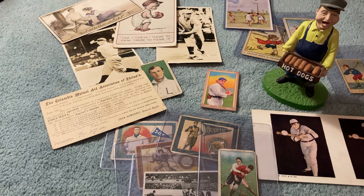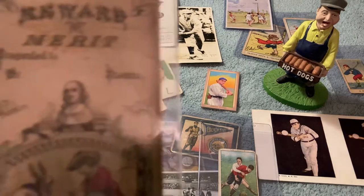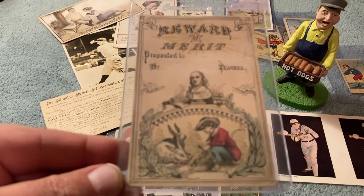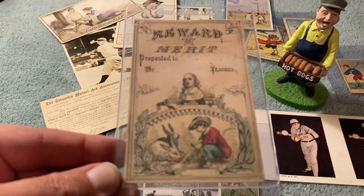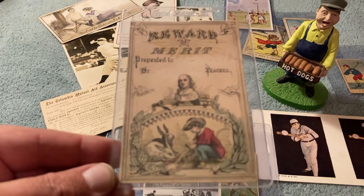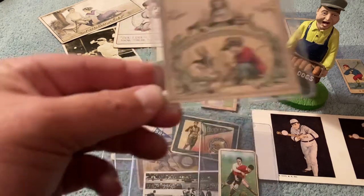Here's something also that I think is pretty cool. This is a 1870s Ben Franklin reward of merit card. I really like that one. It's really cool. Ben Franklin reward of merit. Pretty neat.